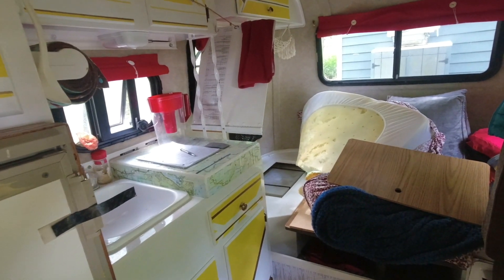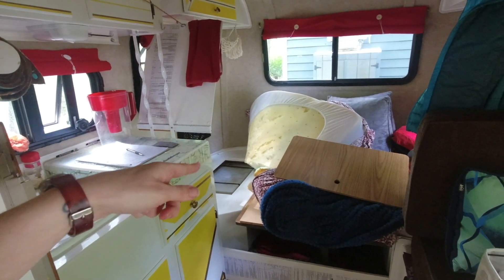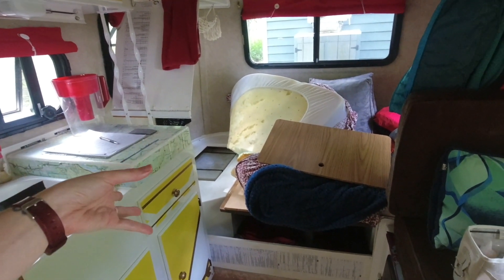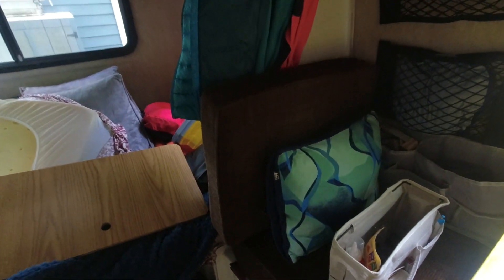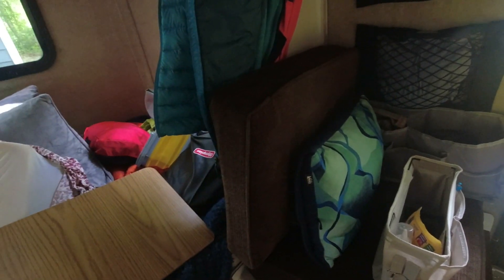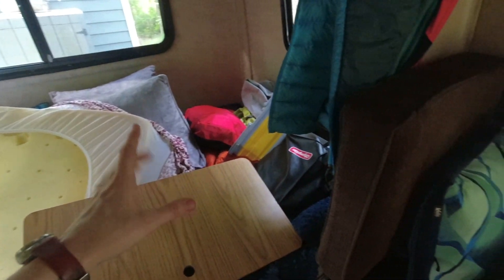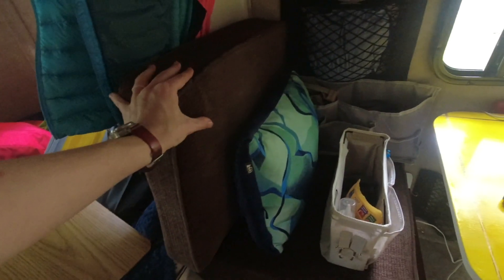We have to flip the cushions up when Pat needs to get to the freshwater tank, which is on my side of the bed — everything just gets piled into chaos. We did some work to the cushions in the fall. I took the mattress that we had in our tiny house, cut it up, and it's now the bed in the scamp which is much more comfortable.